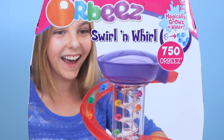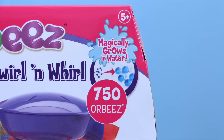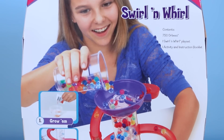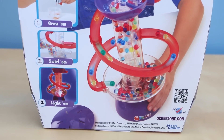Hey everybody, welcome back. This is Sarah. Today I'm going to be showing you this Orbeez Swirl and Whirl set. It contains 750 Orbeez that magically grow in water. I found this quite a while ago at my local Walmart. The original retail price is $24.95, but I got it on clearance for only five dollars.